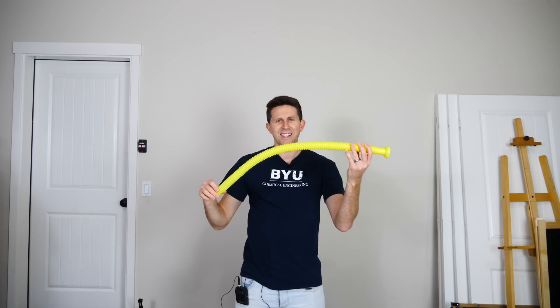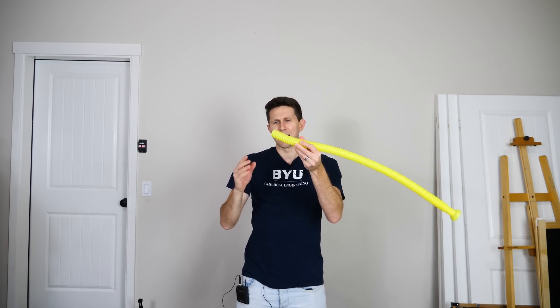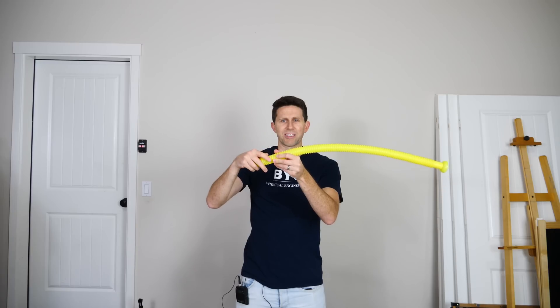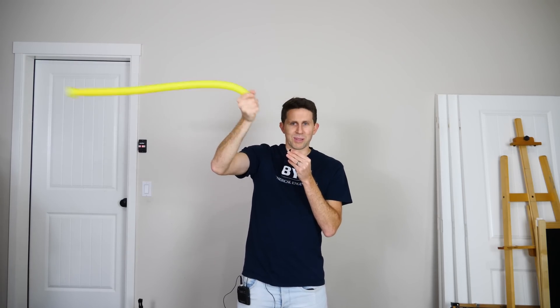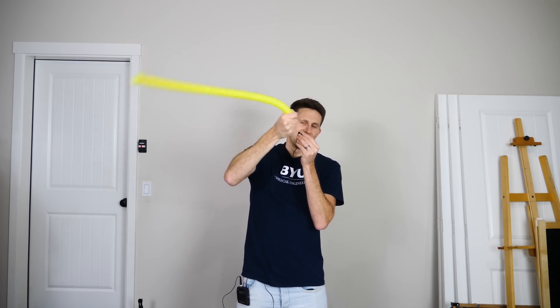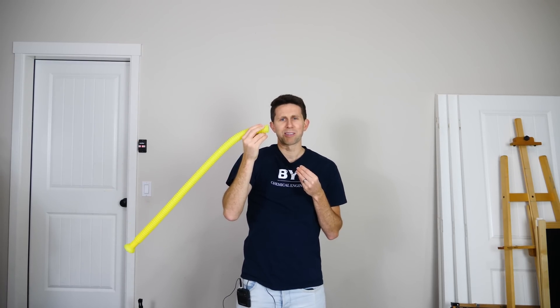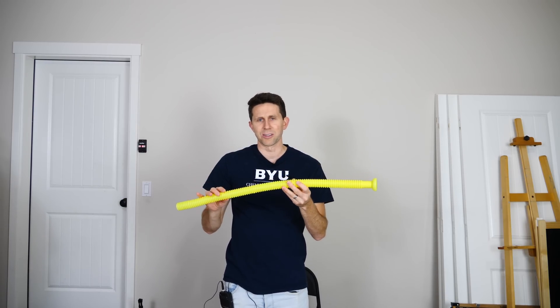So how is it making this odd sound just by spinning it around? We can try to figure it out by noticing what happens when I move my hand down and cover the other end. Even just blocking it a little bit — watch what happens. No sound. So by spinning this around, it's somehow sucking air through the tube.